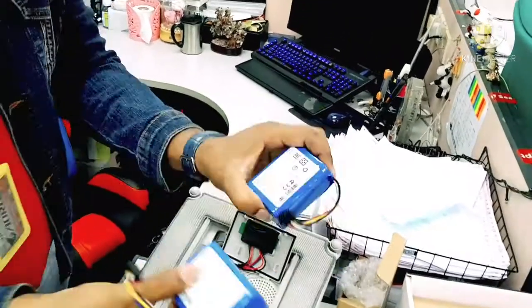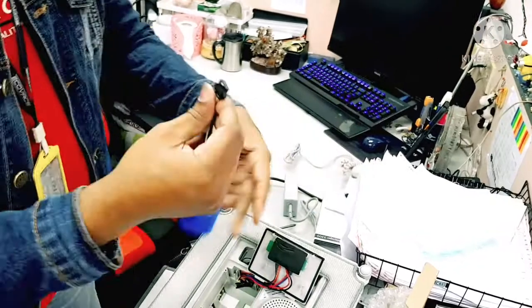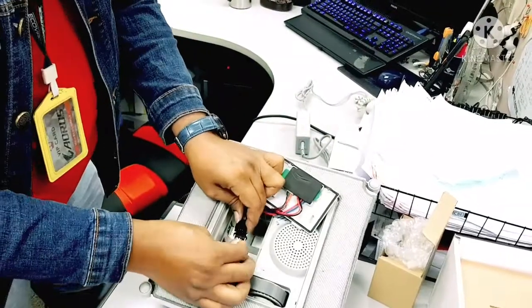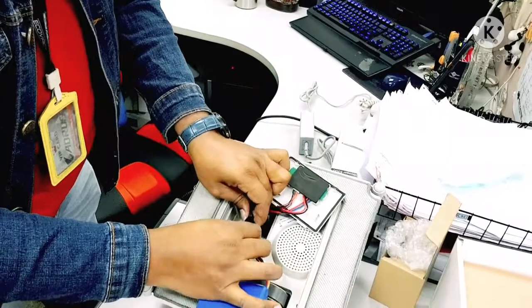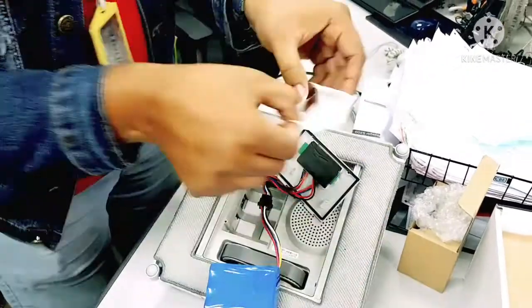Now I'll show you how to fit the new battery. This one here is the new battery — just plug it in here, and then we put the tape back.